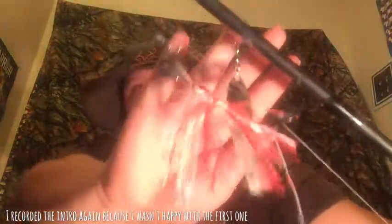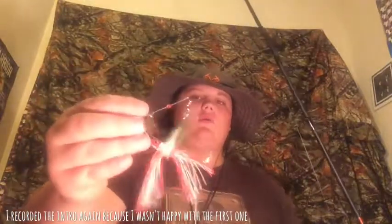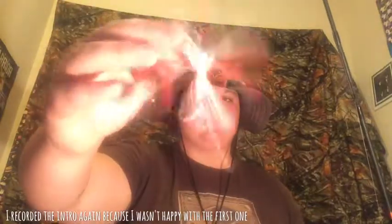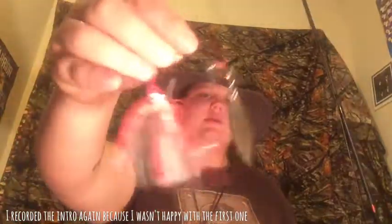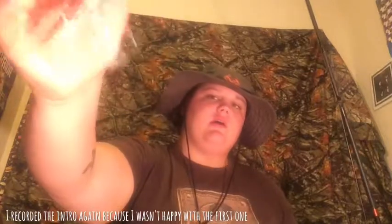Bait number two is this red and white shad color looking spinnerbait. Pretty much how I would throw this is the same thing — throw it way out there, as far as you can get it out, and just reel it. But not on top of the water; depending on how deep the water is, that's how deep you'd let it go. That skirt pops along in the water and makes it look like a shad. The top spoon will make noise and rattle against the bottom spoon, and it'll shine too, just like the last one.